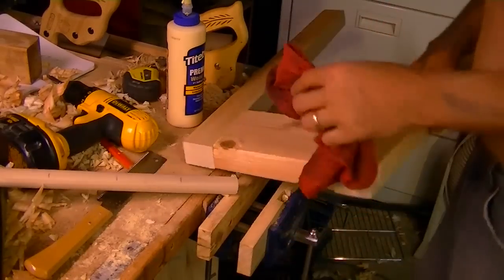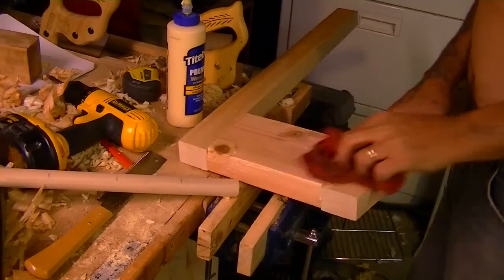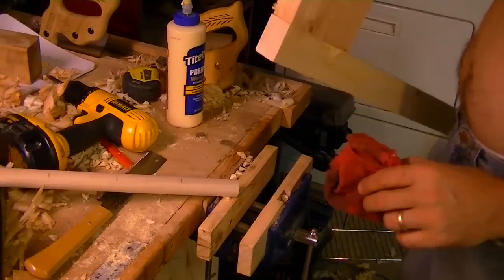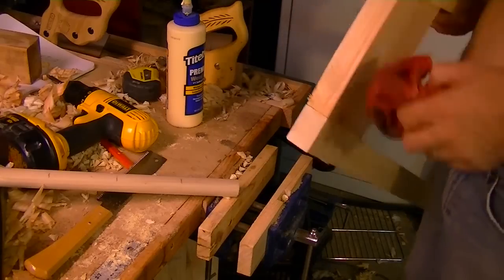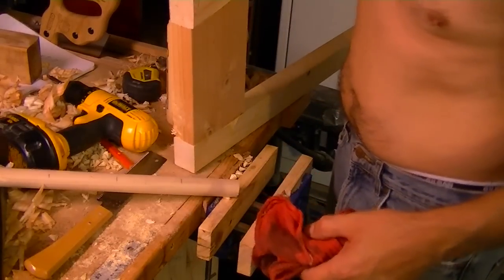My white boards are pretty curvy — they all bow in the middle, so I'm going to have some planing to do. I'm going to have some 'explaining' to do — you get it?